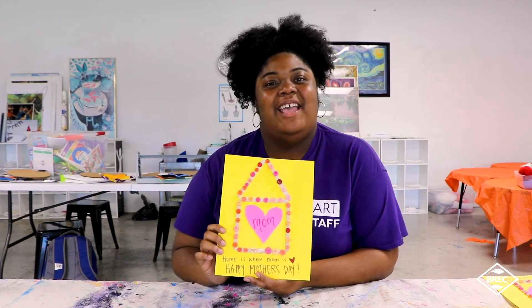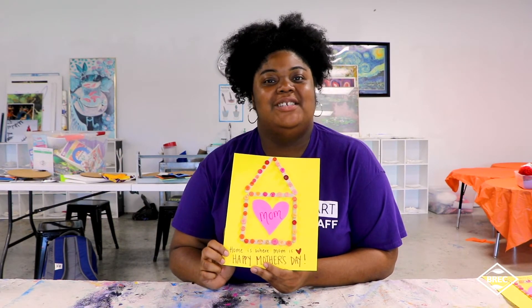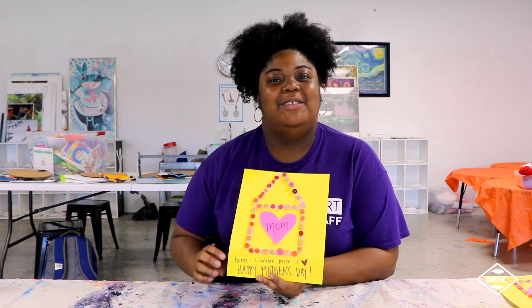Thanks for joining us today. Make sure you comment below so I can see what yours is like, and happy Mother's Day to all the moms out there. Stay safe.